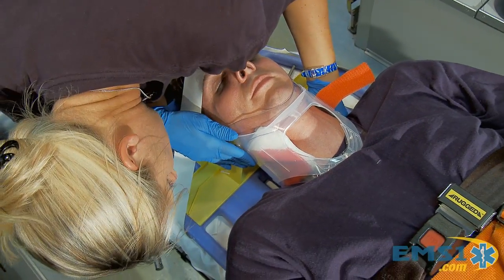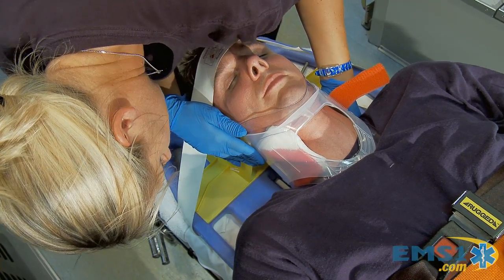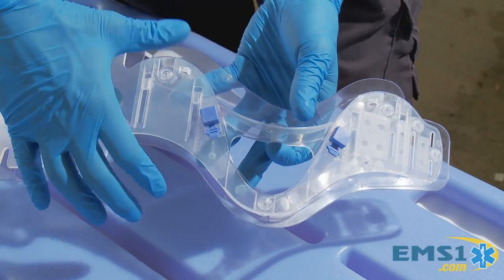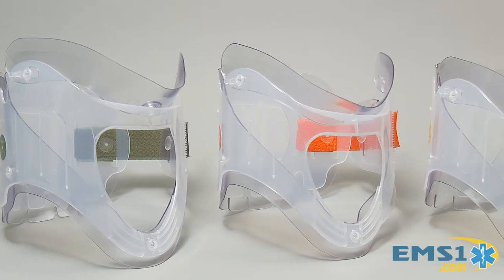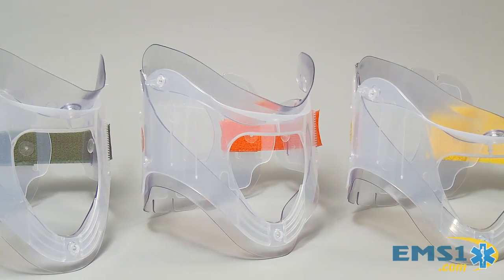The other thing about it is that you can see through it. They have an adjustable version now, but they also have a pediatric version, a very small infant version, and a tall neck version. So multiple sizes, or you can just carry one adjustable. You have a choice.